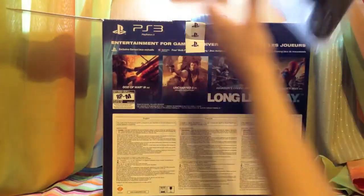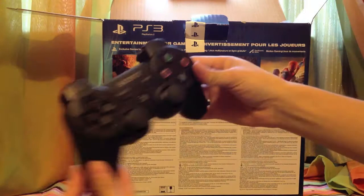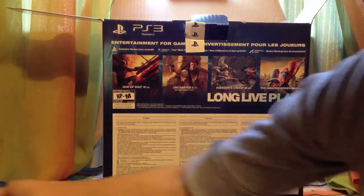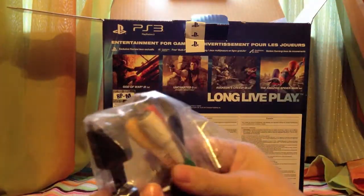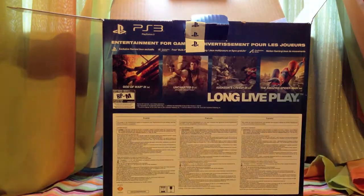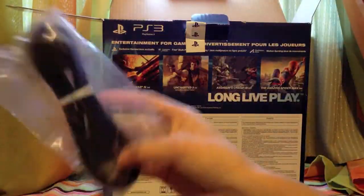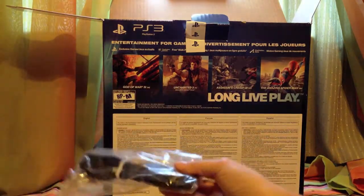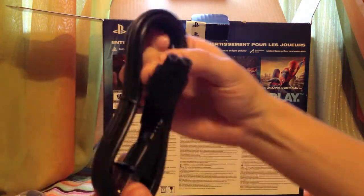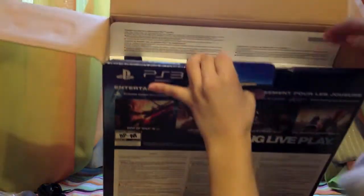Right as you open the box, you are greeted with the DualShock controller — right here, brand new, looking good. And you have cables that no one uses, but you use HDMI all the time. So there's that. You get the connector for the USB charger for the controller, and here's the power cable. All right, so that's what you get on the top right there.